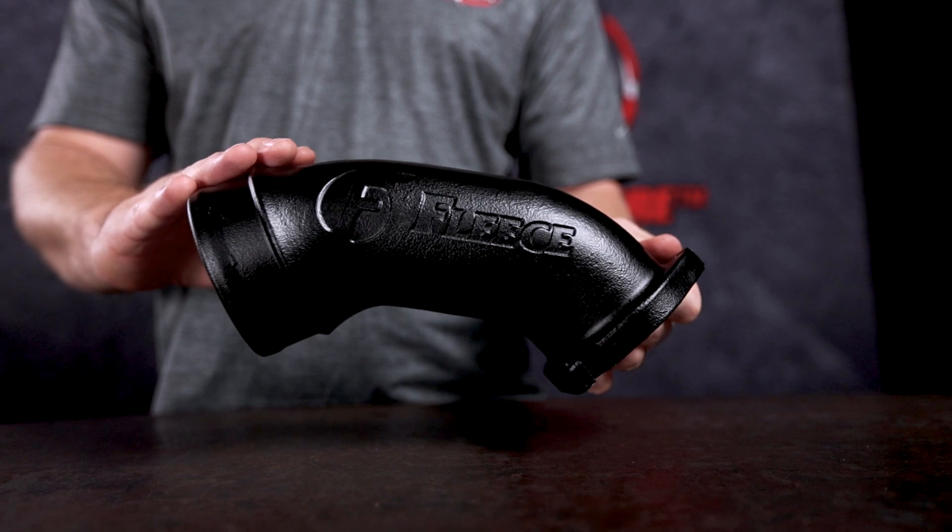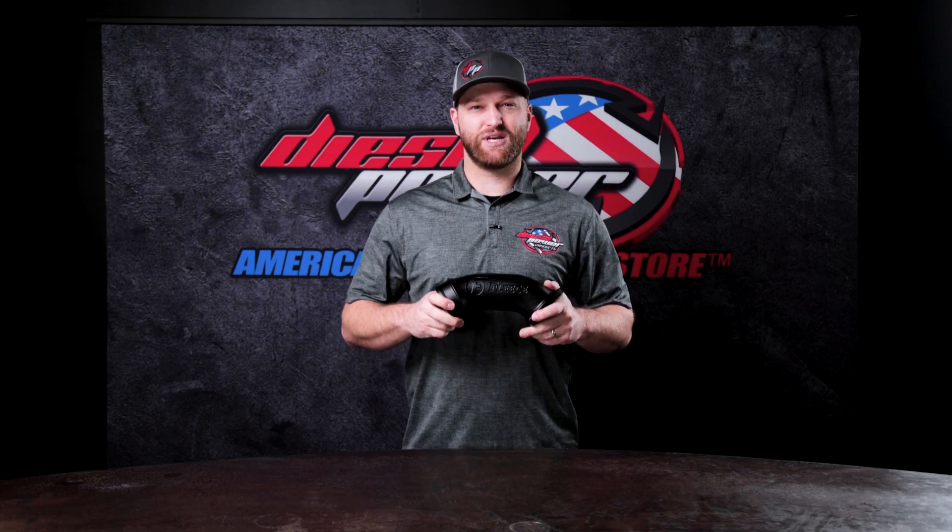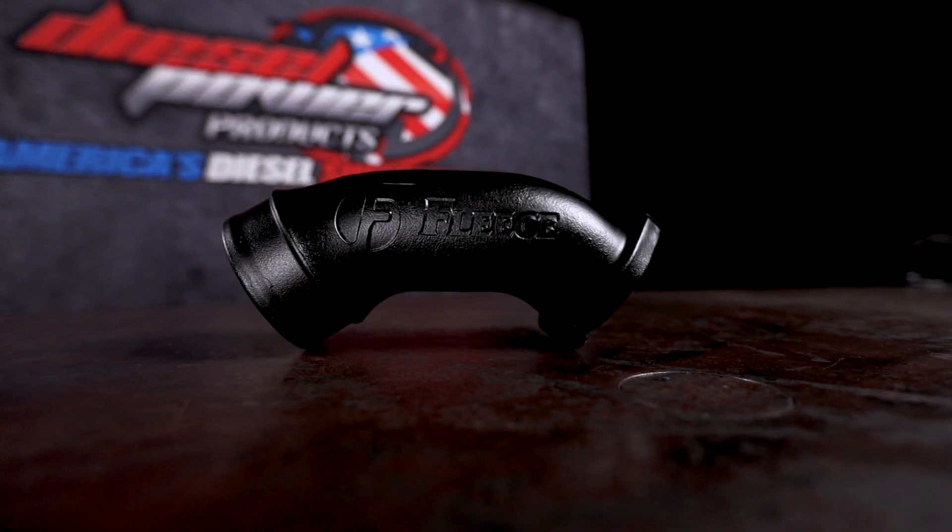If you have any questions on this, do not hesitate to give us a call. We have sales technicians on the phone at 6 a.m. to 6 p.m. Pacific time Monday through Friday. You can also email, chat, social media — whatever works best for you. We are here to give you the best tech support in the industry. Thanks for watching, we'll see you on the next one.